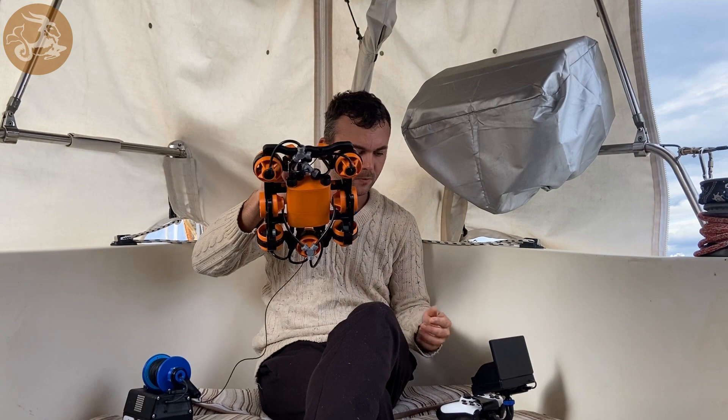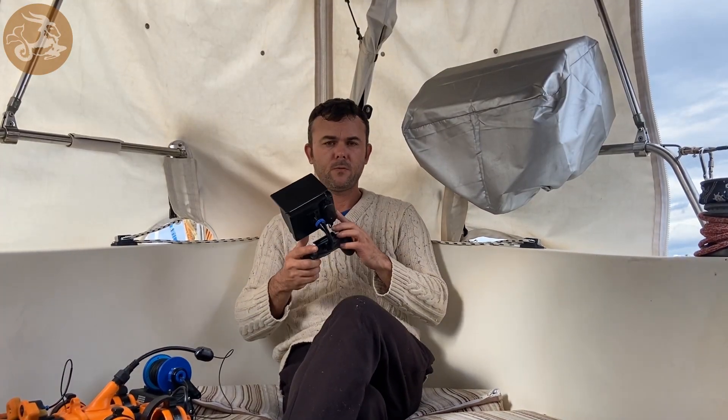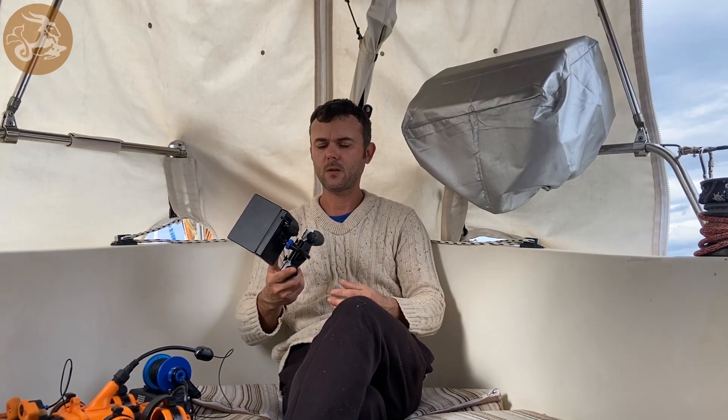Plug it inside. This is what you drop in the water, and this is the controller — the generic PlayStation controller. The battery inside the screen powers the video receiver, and you charge it also separately. All the cables are included.